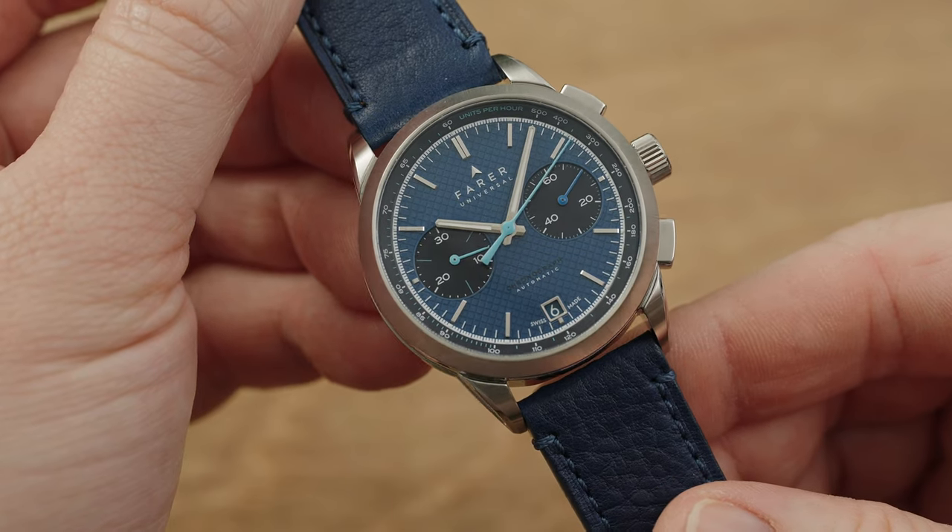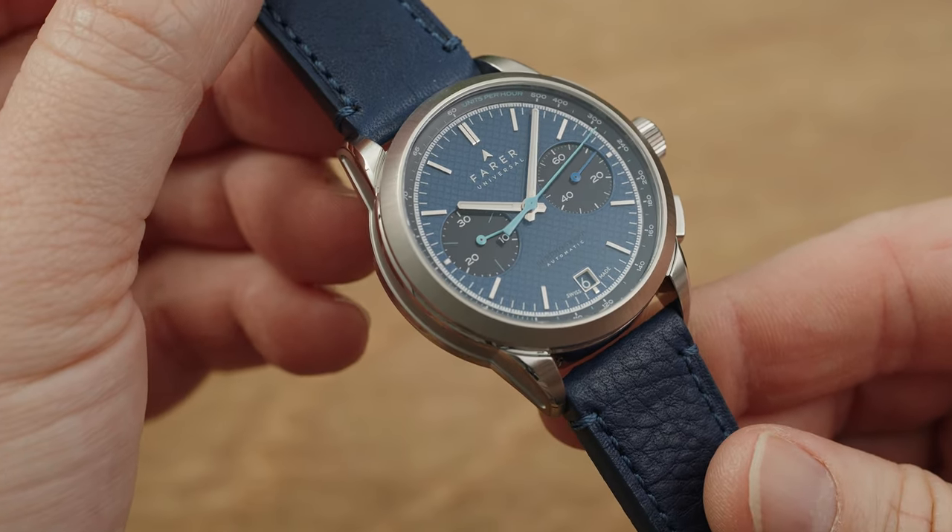Hey everyone, Will the Watch Clicker here, and welcome back to the studio. Today we're going to be taking a look at the Farrah Jackson Chronograph. This is one of the three available colorways in their refreshed Chrono Classic line. Farrah had a similar line of chronographs a few years ago, including the Cobb, which was a watch I owned back in 2020. Salmon and maroon dial options are available, but we've got the blue dial in today. Let's jump in and give the Jackson Chronograph a closer look.